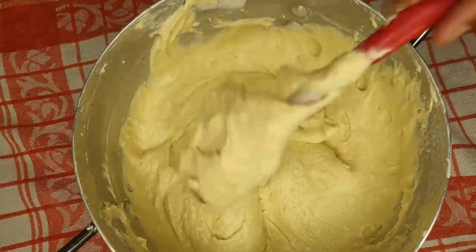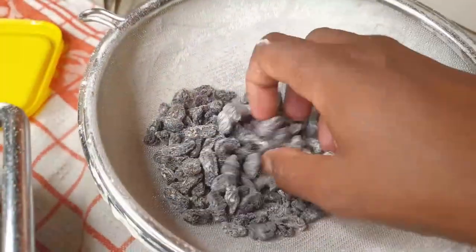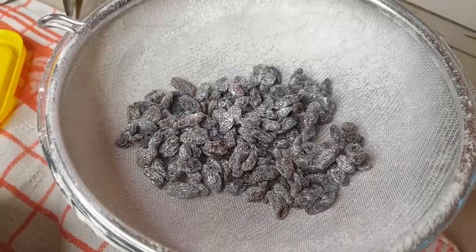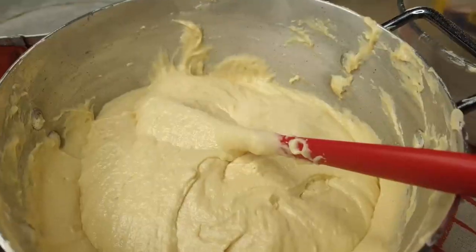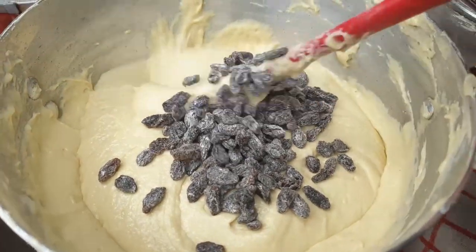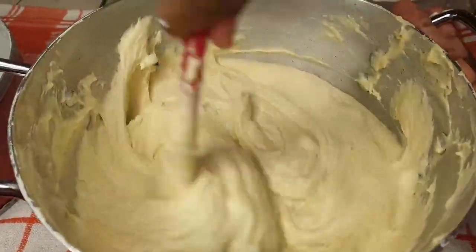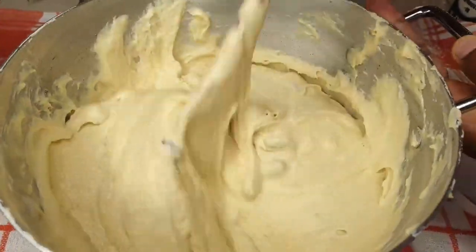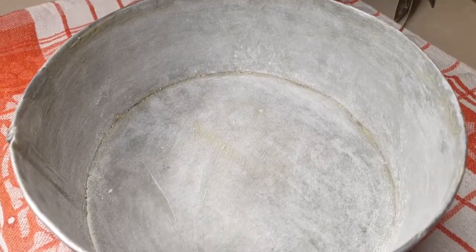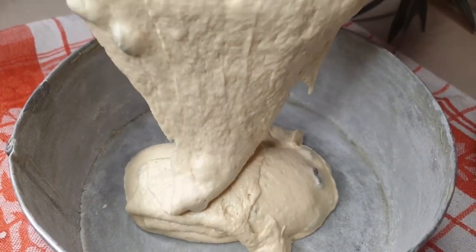We are done mixing our batter. Now I'm adding fruits — I rubbed them in flour first so they don't sink down. These are dry black raisins and my son loves them so much, so I decided to put them in since they were there.